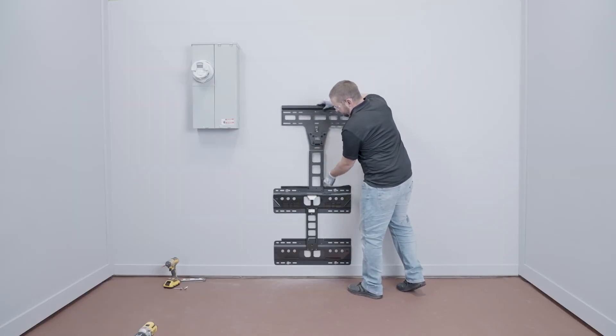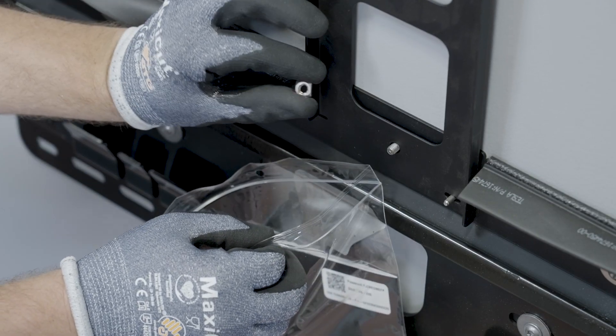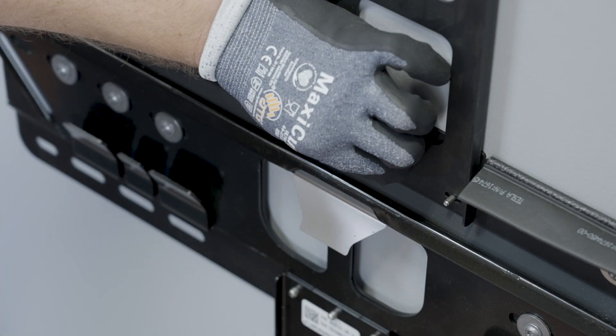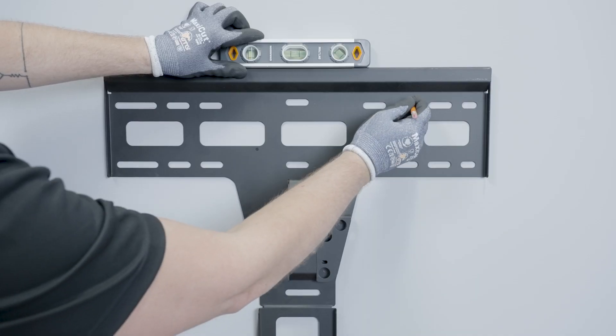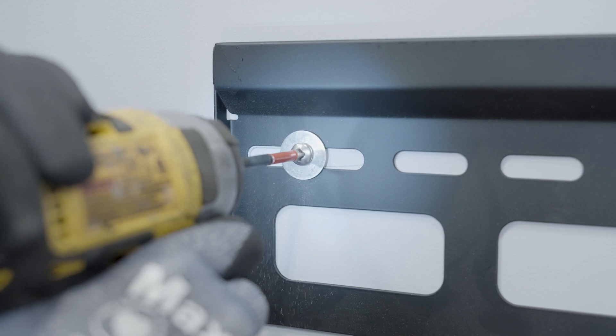Align the solar assembly bracket with the threaded post in the battery assembly bracket. Secure the two brackets with the included square nut. Ensure that the solar assembly bracket is level and secure it to the wall with four fasteners.